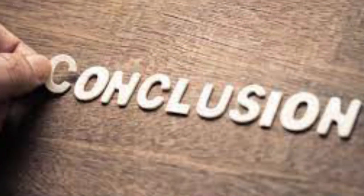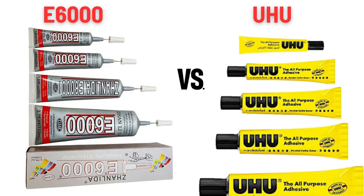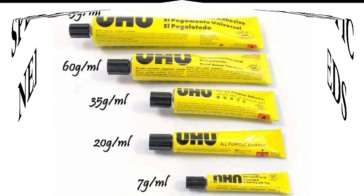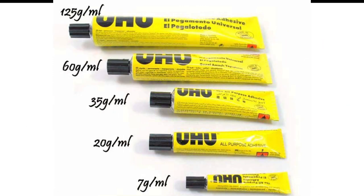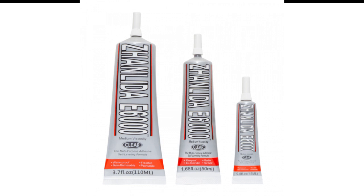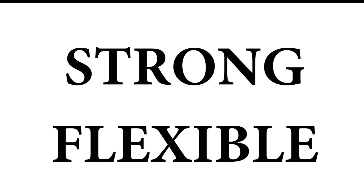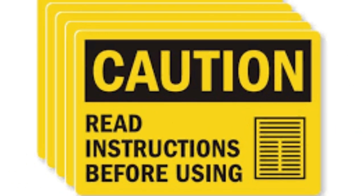In conclusion, while both Uhu All Purpose Adhesive and E6000 serve as effective adhesives, the choice between them depends on the specific needs of your project. Uhu is suitable for general household and crafting purposes while E6000 is better suited for industrial or heavy-duty applications where a strong, flexible bond is required. Always read and follow the manufacturer's instructions for proper usage and safety precautions.